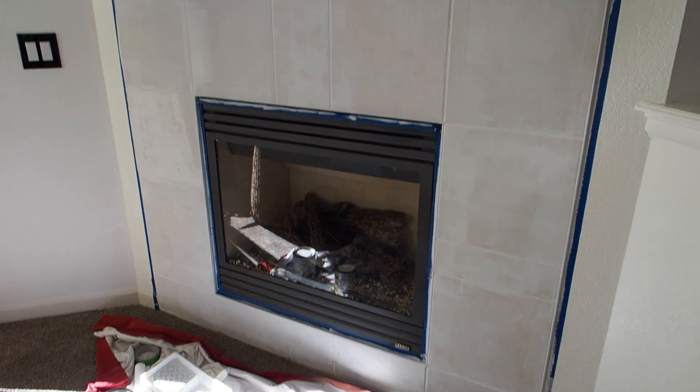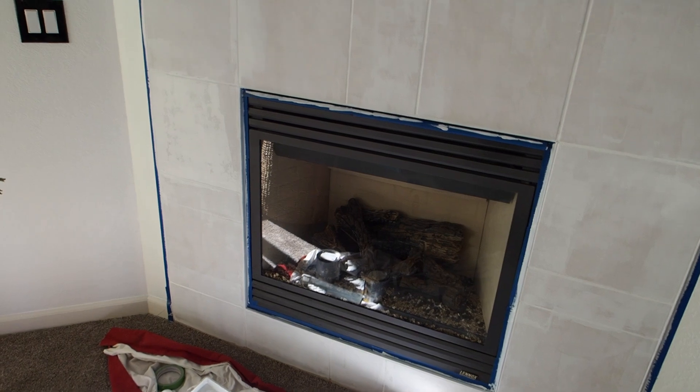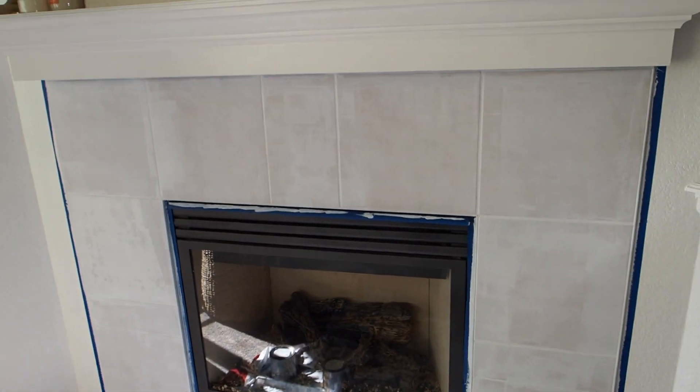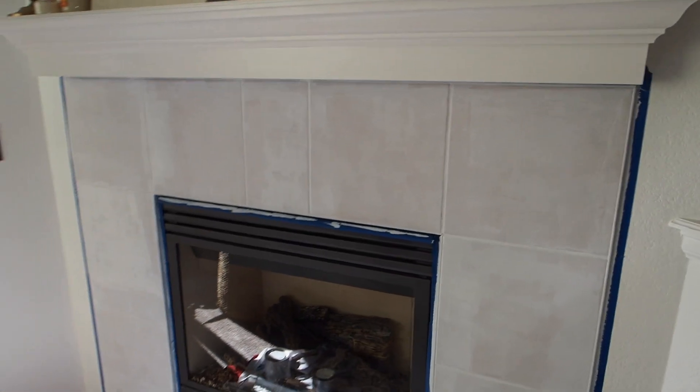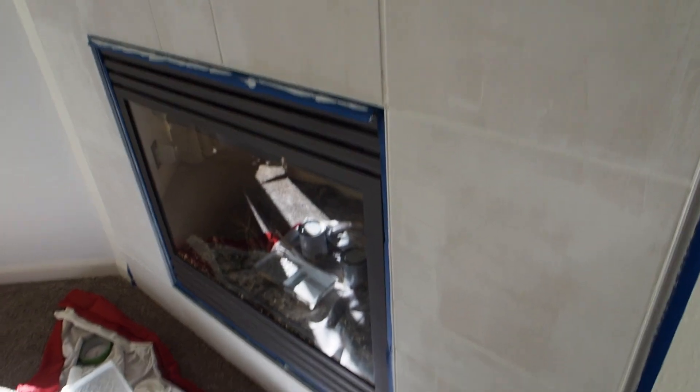We got the first coat of primer on and it's looking really good. It's obviously going to need a couple coats of paint on top, but this is just the primer to make sure it adheres to the tiles properly and lasts as long as possible.